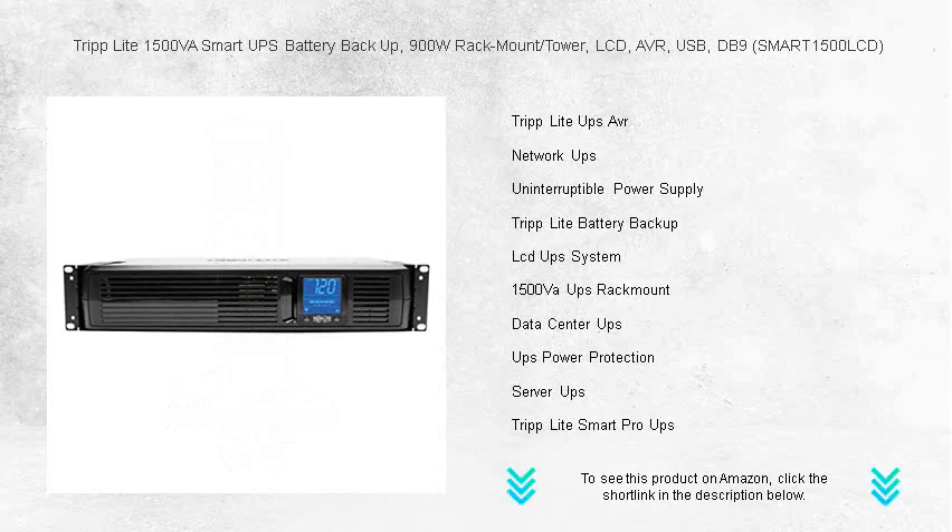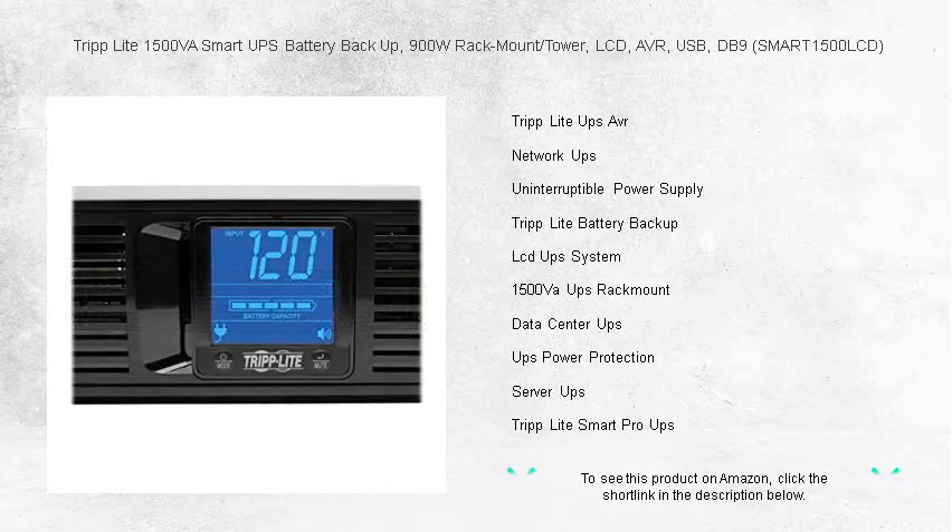Manage your UPS like a pro with USB and DB9 interfaces for control and monitoring. Whether keeping your network, servers, or workstations operational during outages, the Triplite UPS provides dependable protection.